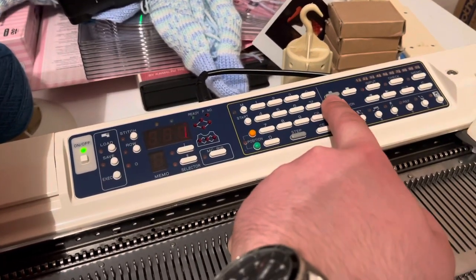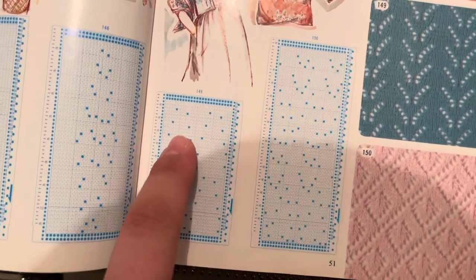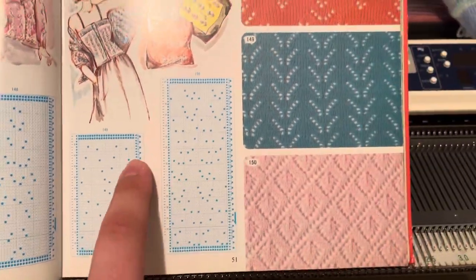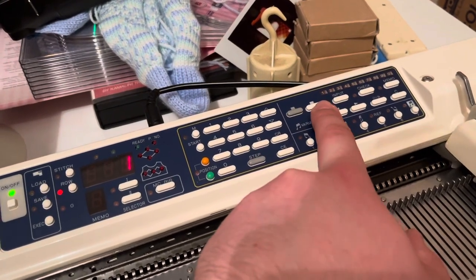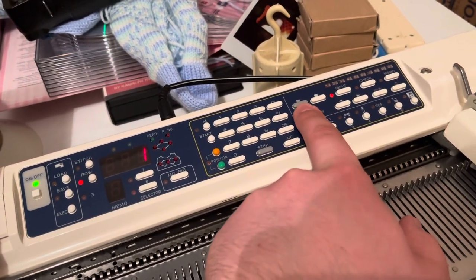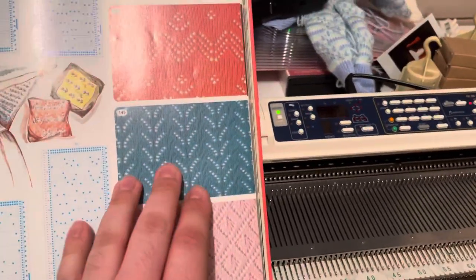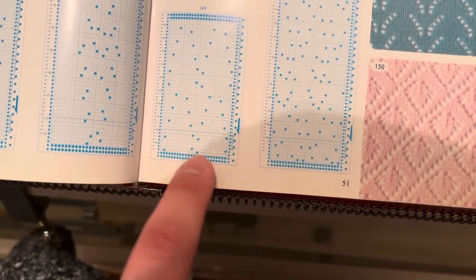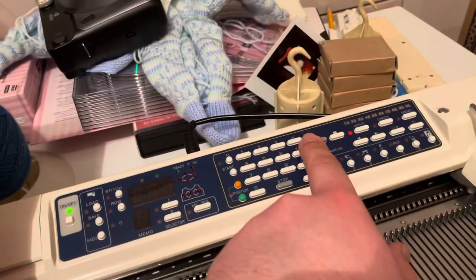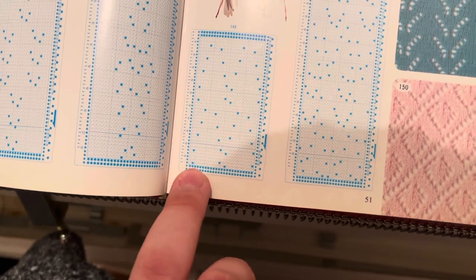Now the machine's asking for row one of the pattern and we use the black and white keys to enter the design. On a punch card you have unpunched and punched holes — the dark ones are the punched holes and the white ones are the unpunched holes. On these electronic models, white is basically your blank unpunched hole and the black or gray is your punched hole or filled-in space. For row one, we need one white (unpunched) then stitch two is a punched hole (black key), and the rest of the row is blank — we don't need to press the white key another ten more times.